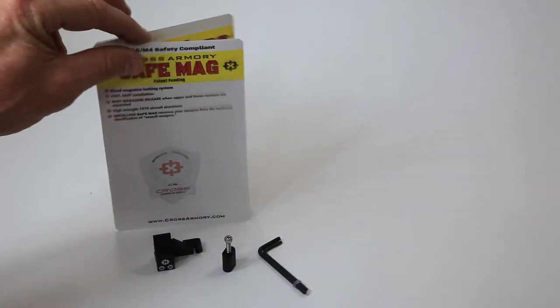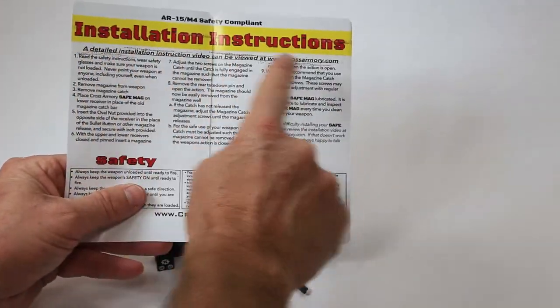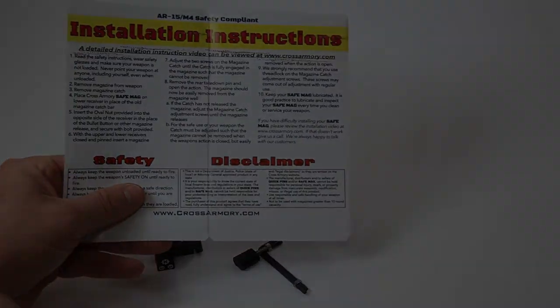Please read all instructions carefully. If you are not comfortable working on your firearm, please have a qualified gunsmith complete the installation.